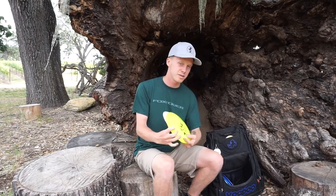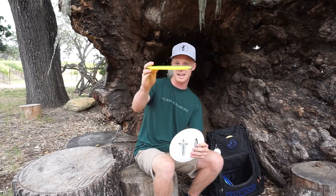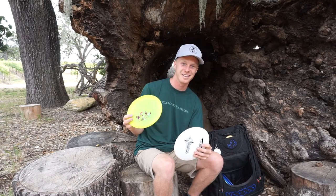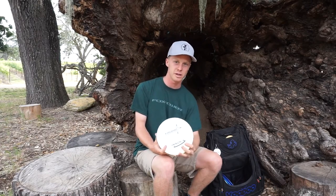On to my utility discs — I have two Firebirds, a Star and a Champion. The Star is the flattest Firebird I've come across. It doesn't really fly — it's just my wind disc, it's so overstable. And the Champion — thanks Mike Jewel for this — it's kind of like a more overstable Rival. It will battle the wind for a little while, but I can get it to go straight even without the wind.